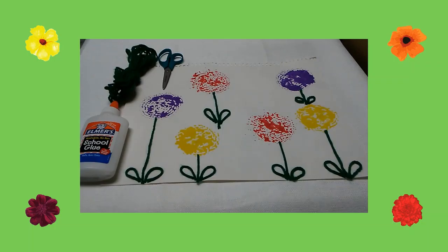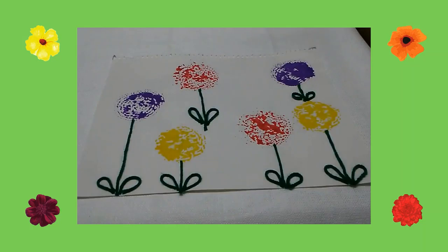Next I cut small pieces of green yarn to be the leaves for my flowers. Then using glue I drew leaves coming from the stems of my flowers, and placed the yarn over the glue. I hope you enjoy making this fun flower craft!